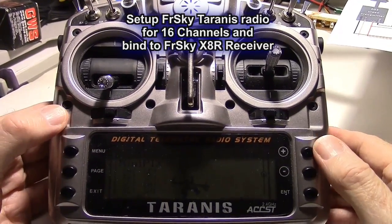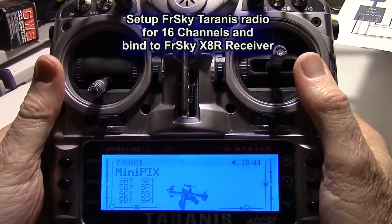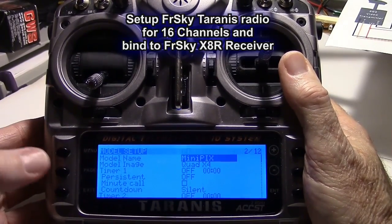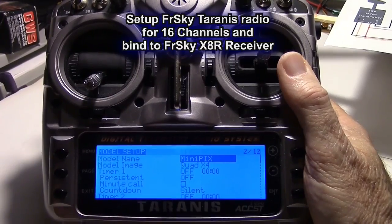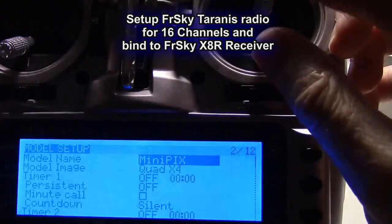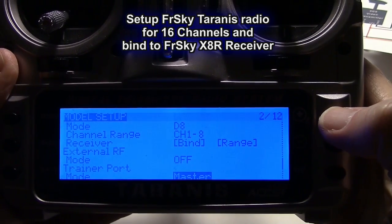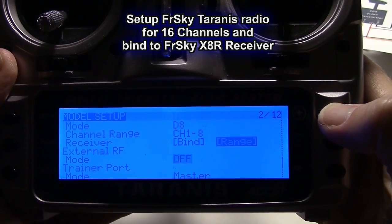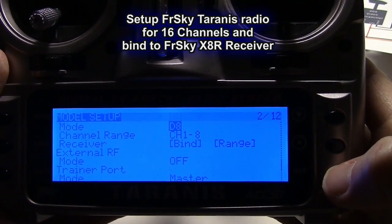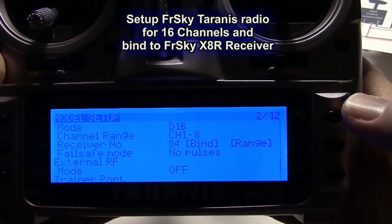Here is the Taranis X9D radio. First, press the menu button once and then press the page button once to get into the model setup. Press the plus button and go to the bottom, then page up to the mode for the transmitter. Right now it's on D8, so press enter and go minus to bring it to D16, because we're going to use above 8 channels.